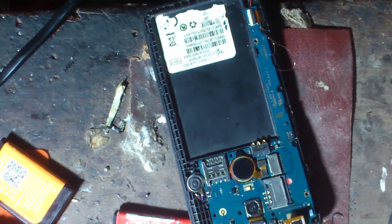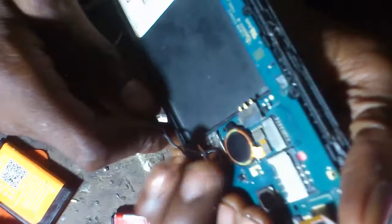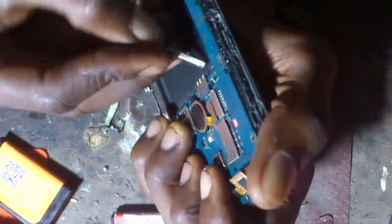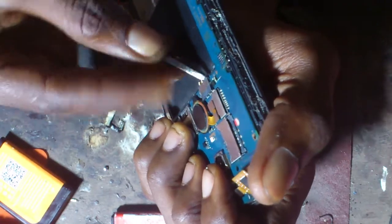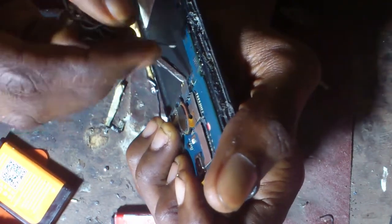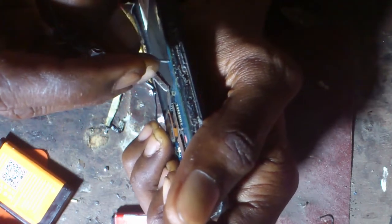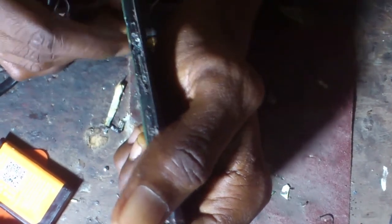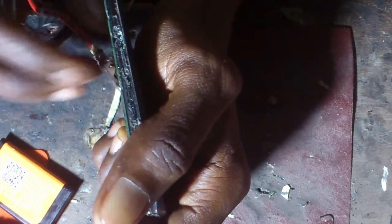That is item 833, screen light jump waves, using a blade or cutter to rub the screen flexible cable. So this side is done — that side is good, but this one is damaged. So when I'm fixing it, I'm not going to do the switch. That's screen light jump waves — it is a trick.